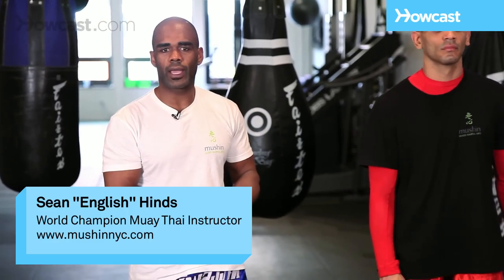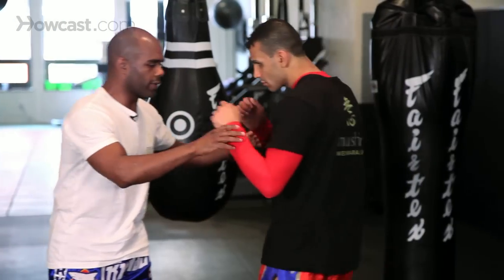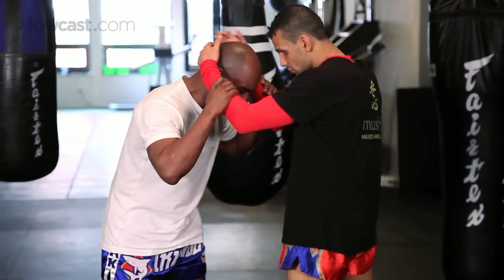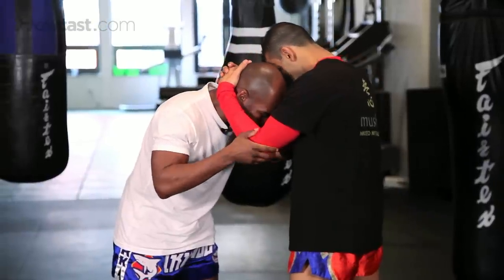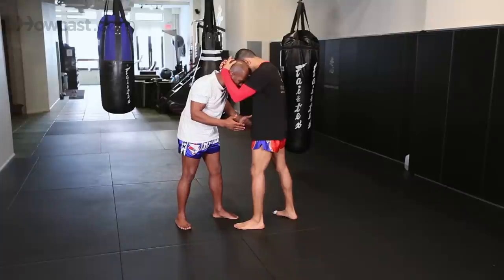Now we're going to try and escape from some of the vulnerable positions that we could possibly end up in the clinch. So you've ended up in the worst position you can be, with your head down, your opponent's arms are locked around your head, and there's no way for you to move.